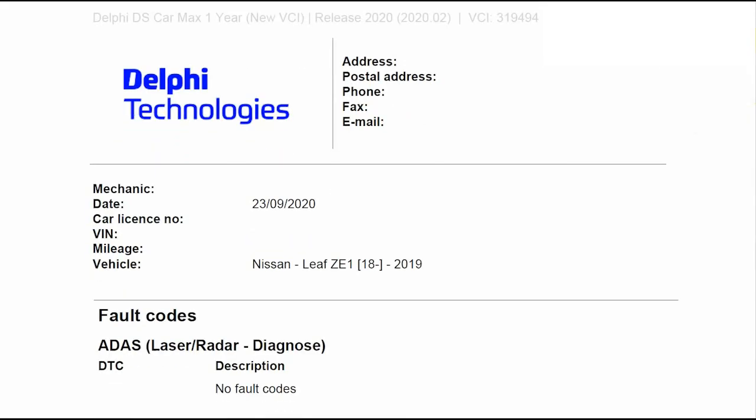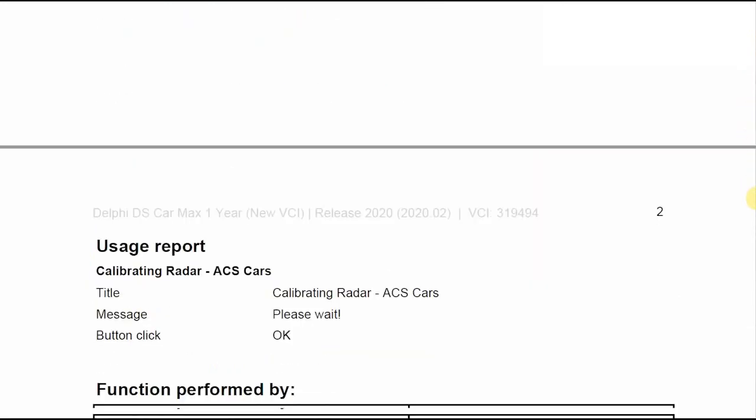You can now go ahead and print off the calibration certificate from within the software and keep it for your records.